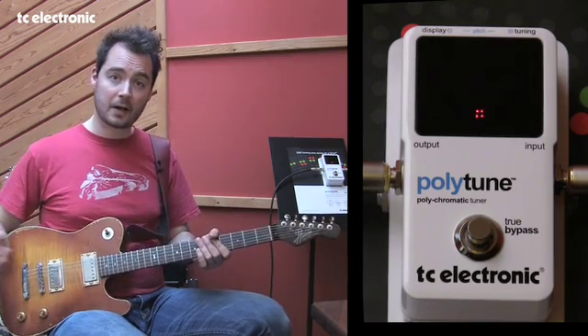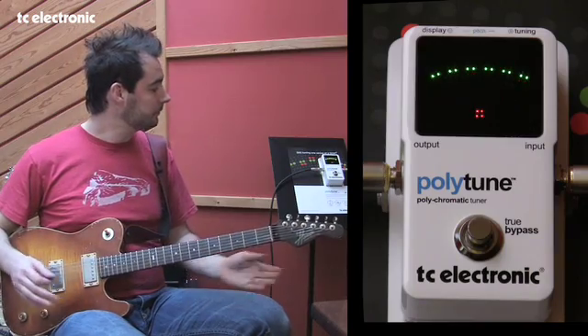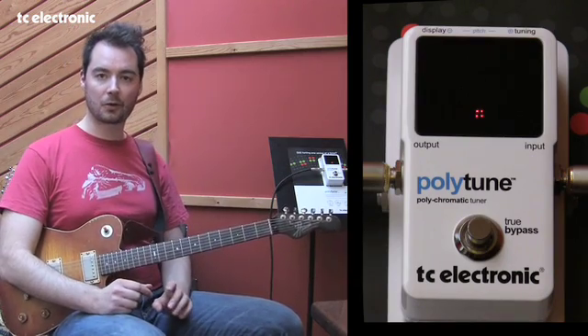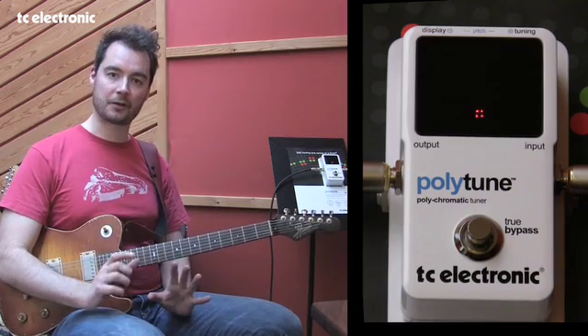At the end, I can use the polyphonic tuner to test whether I'm in tune or not. The accuracy of the chromatic tuner is even more precise than the polyphonic tuner — it's 0.5 cent plus or minus. So that means you can use it for those fine-tuning moments.